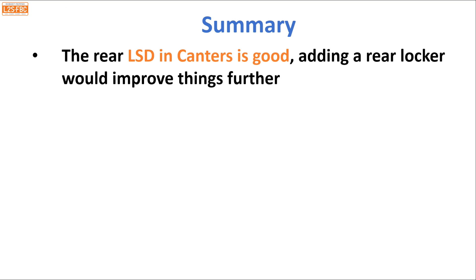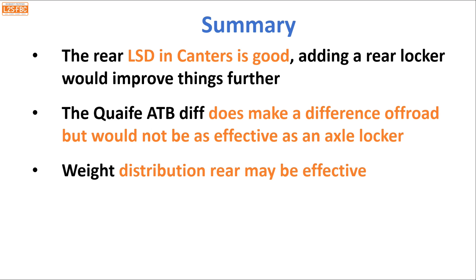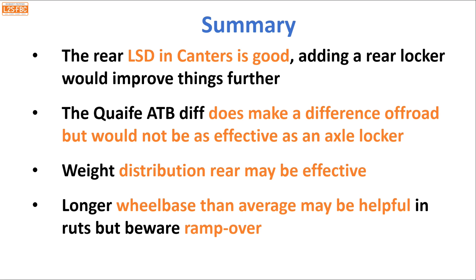To summarize: the rear LSD in the canters is quite good but not as good as a rear locker — a locker would have seen the white car cruise up the initial hill. The Quaife ATB does make a difference off-road but is not as effective as an axle locker, which works even when the wheel is completely in the air. Rear weight bias can be effective in some off-road situations, and a longer wheelbase than average may also help, but it brings disadvantages in ramp-over angle and maneuverability. I hope you found this video useful — if you've got any questions please drop them in the comments.